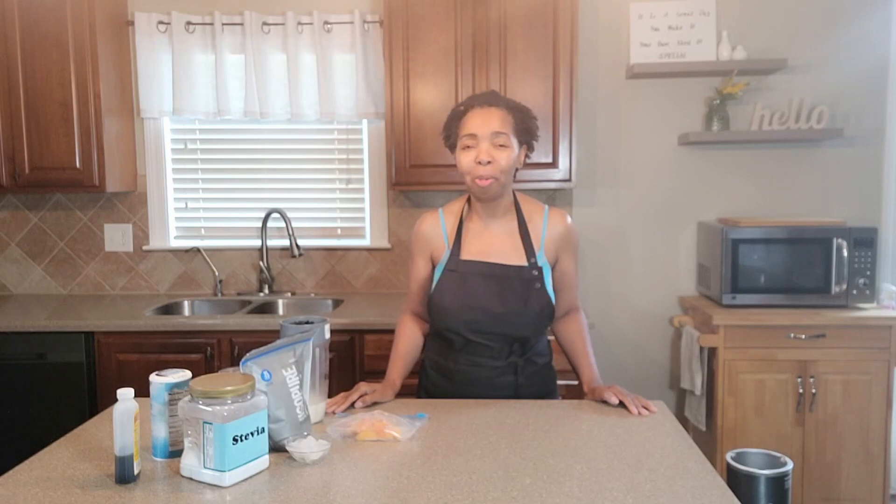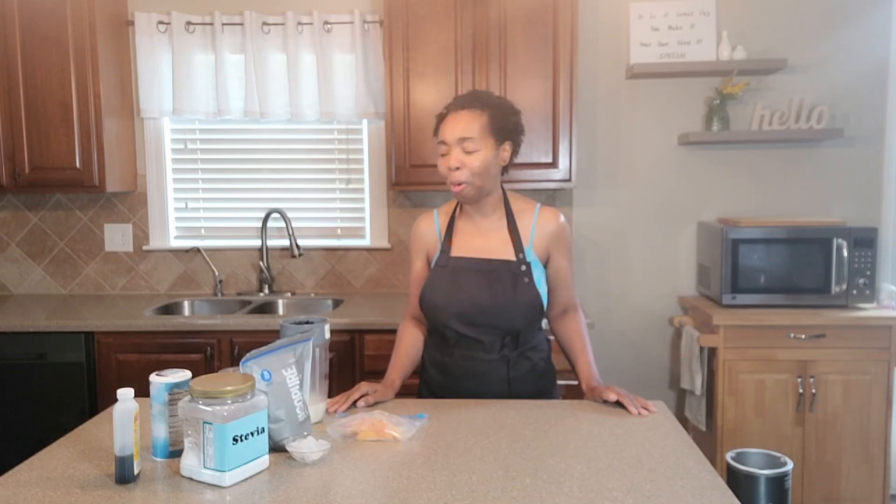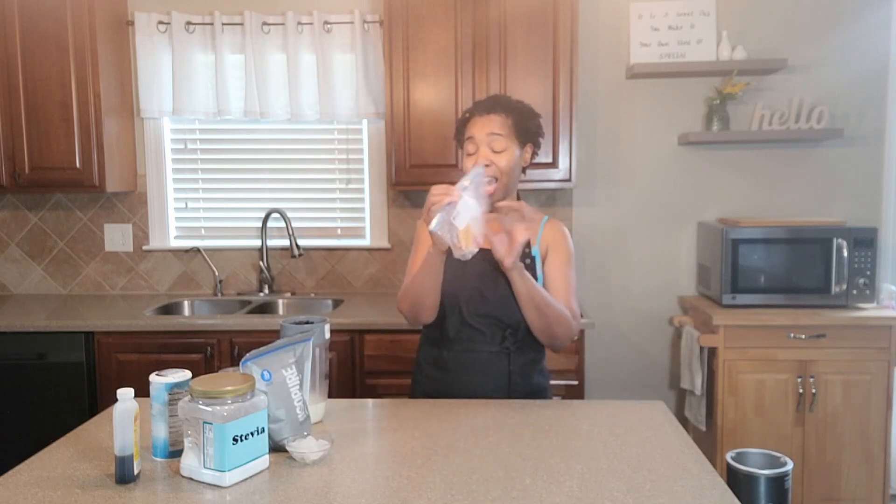Hello everyone, I am Debra. Welcome to my channel. Thank you guys so much for joining me for today's protein shake flavor of the month, which happens to be — drum roll please — peaches and cream, you guys.